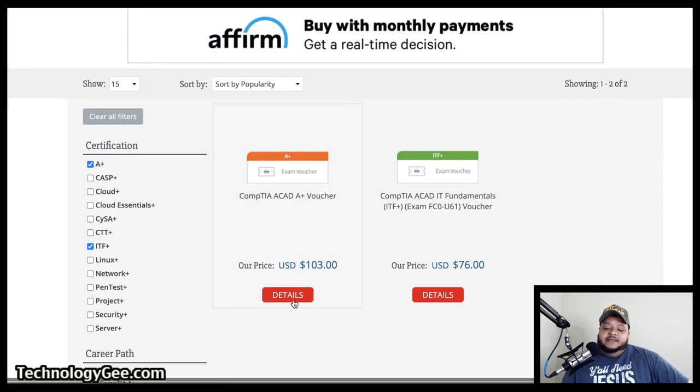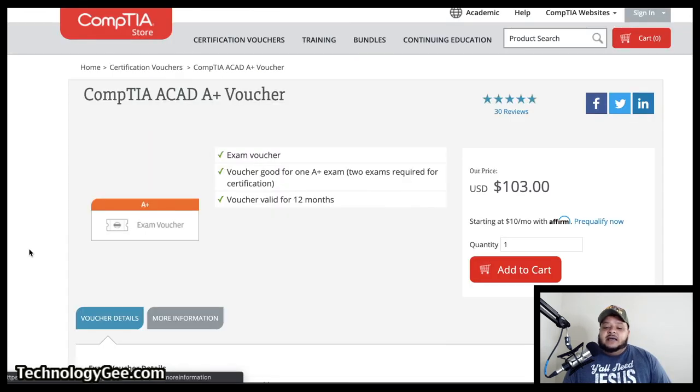So let's go ahead and click on some of the details — we'll look at the CompTIA A+ voucher real quick. Here is the CompTIA A+ voucher. It says this voucher is good for one A+ exam. Now remember, if you're taking a CompTIA A+ exam, that is a two-part test. That means you're going to have to buy two vouchers. You can buy one voucher and use it to take either the hardware or the software exam, but just remember you're going to have to buy two vouchers if you want to get this certification. The vouchers from the time they are purchased are good for 12 months.